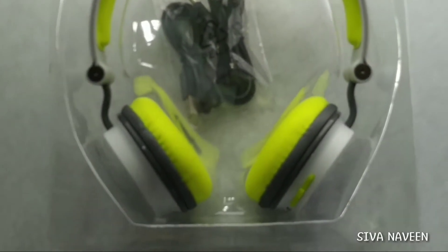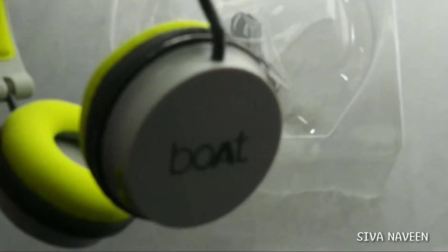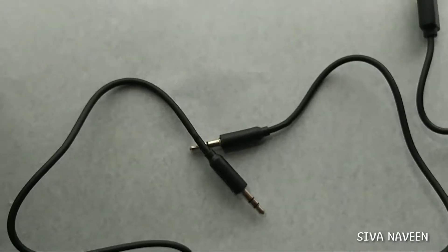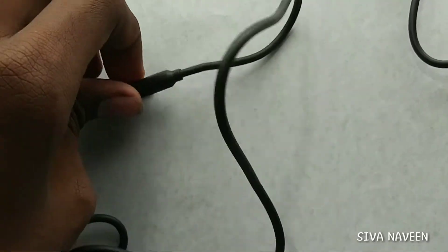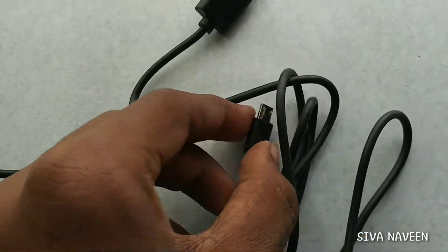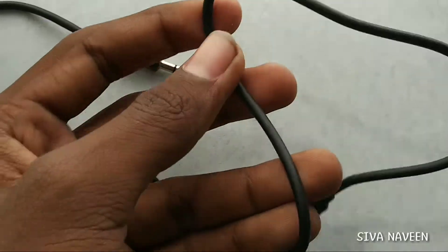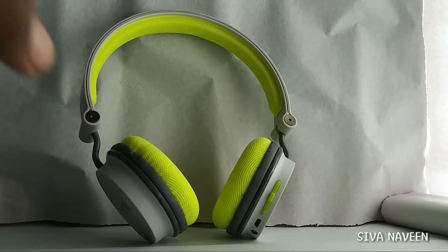I will use the headphones — the earphone with type-C charging. This is not a thread finish. We are going to use a small headphone.